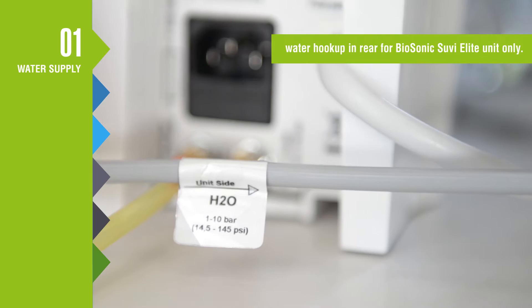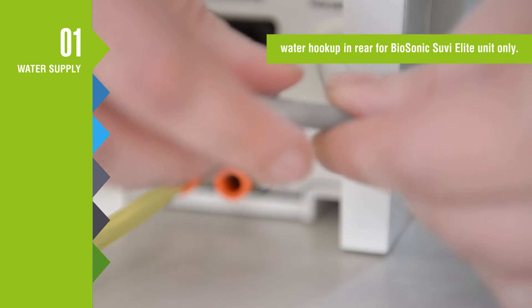If you have a Biosonic Sous Vide Elite unit, your water supply will hook up in the back of the unit.